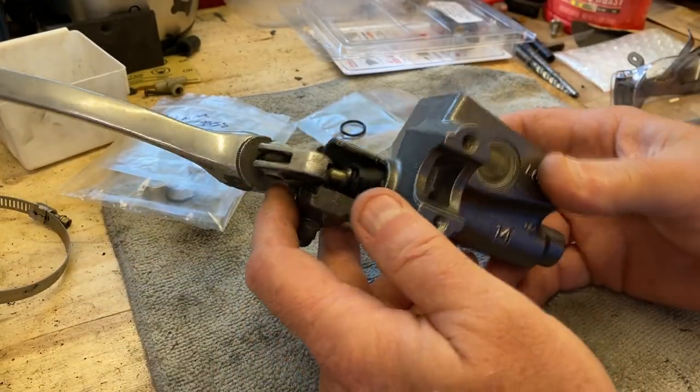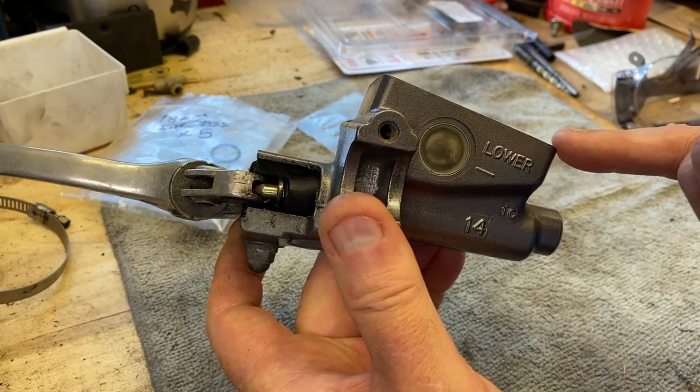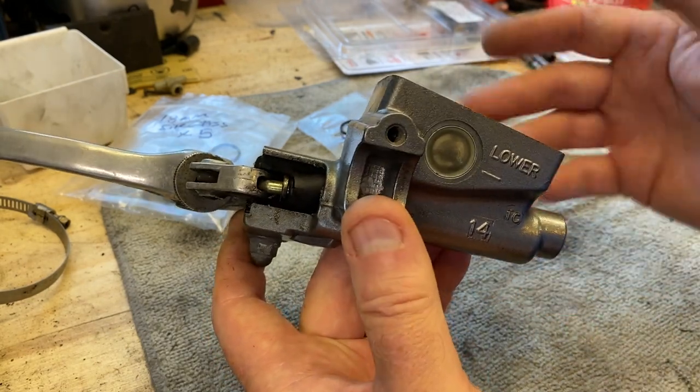Hey guys, welcome back. We're going to do a replacement — another video actually on replacing the sight glass in a master cylinder. This is the clutch sight glass off the VFR 750, and of course another VFR video, but hey, this thing's old, it needs love.